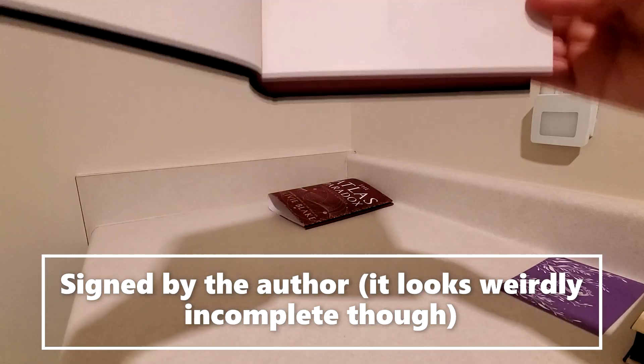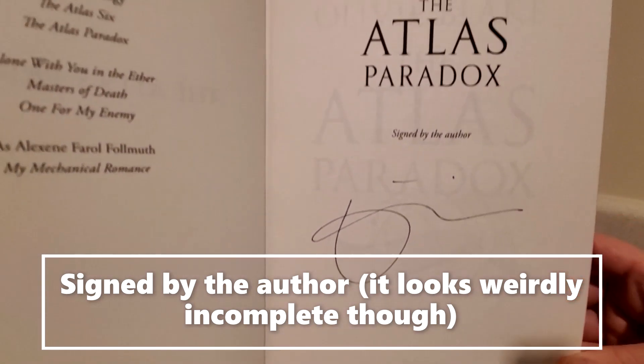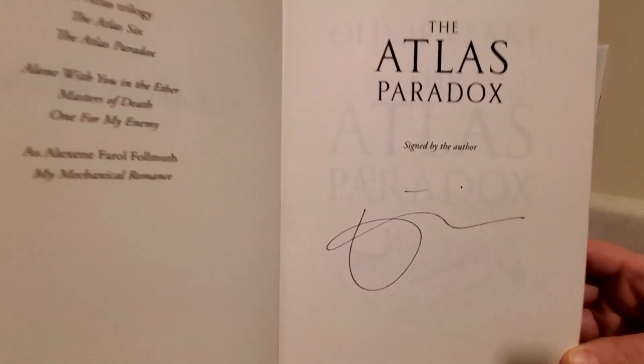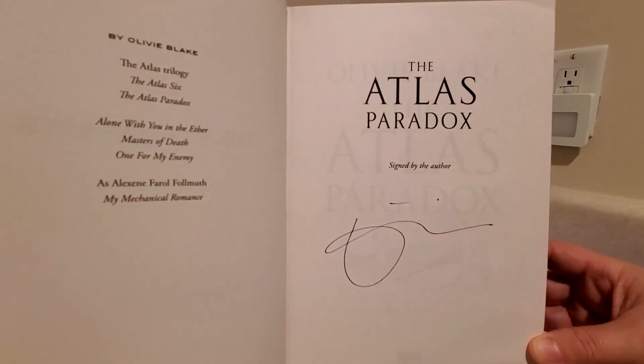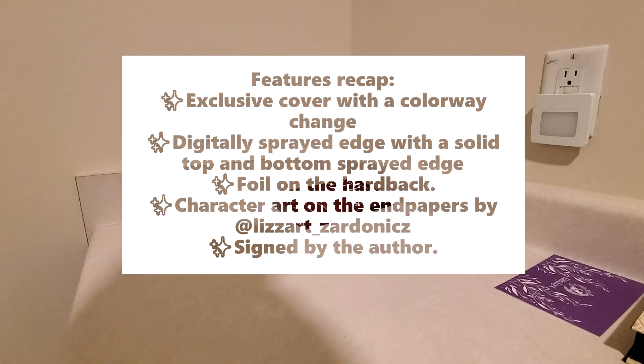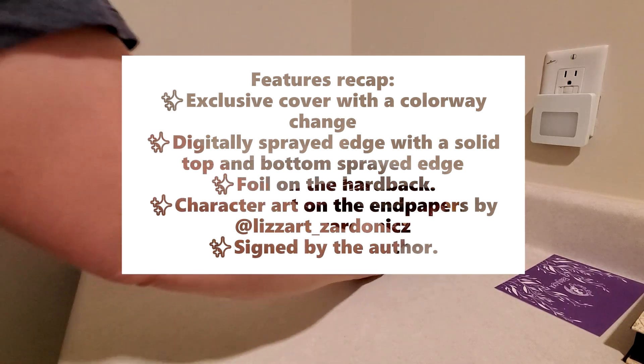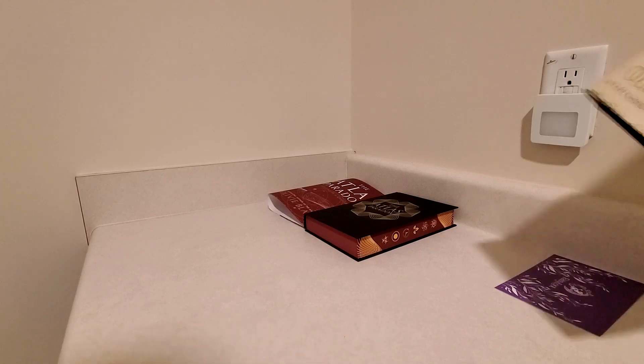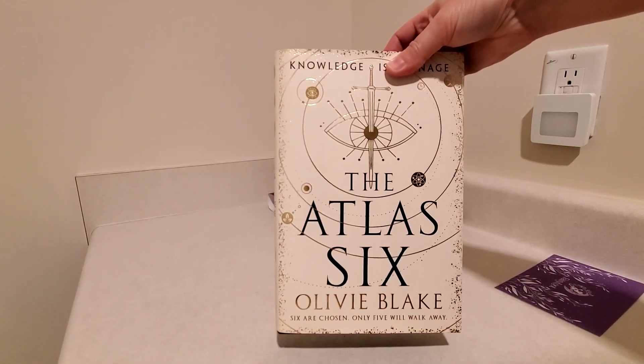Yes, it is signed, very oddly on this page here. It almost looks like it was a partial signature and somebody's pen ran out of ink. But maybe that's what the signature is supposed to look like — we'll find out when I look at the other book. So that was the Atlas Paradox, and previously I did an exclusive of the Atlas Six.